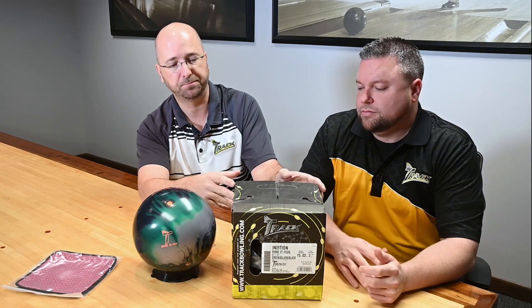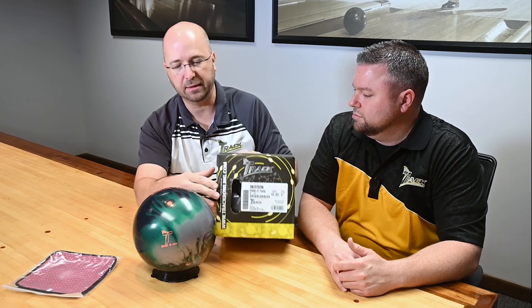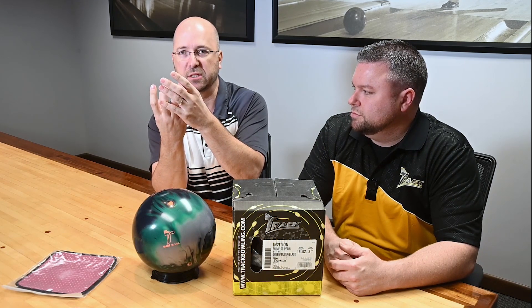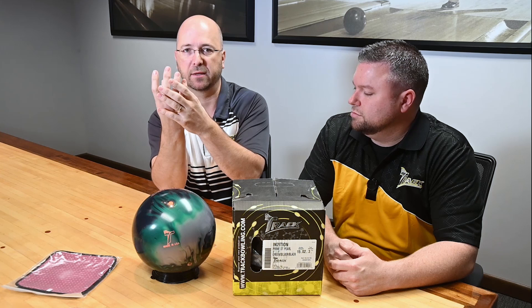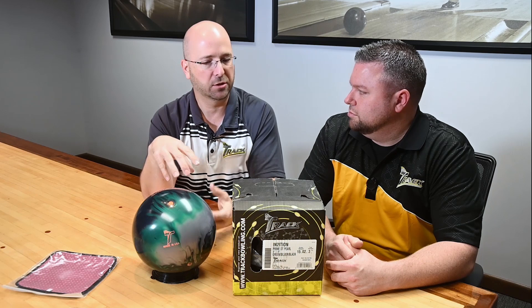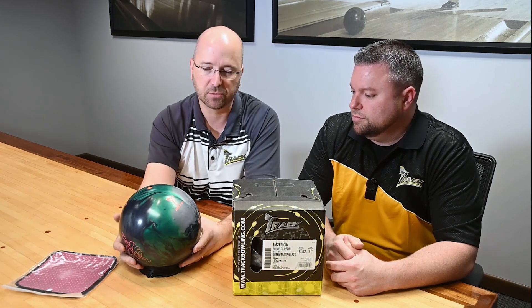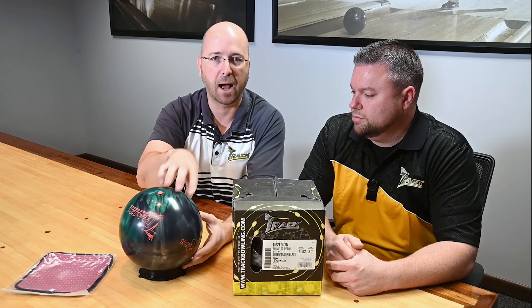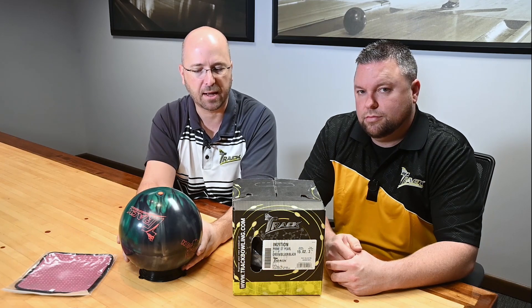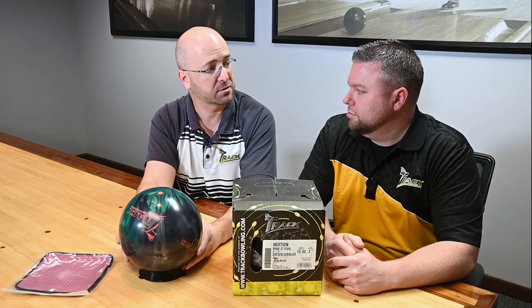Let's move on to a couple other things on the box. We talked about pin distance and top weight. The 3½-ounce top weight means that the core is not positioned just in the center of the ball — it's shifted up slightly, and that top weight is there to help balance the ball. So when you drill into it, you're drilling into the top where the top weight is located at the CG. When you drill into it, you're moving top weight, trying to create balance in the bowling ball. The top weight, when you drill it, can create some finger weight, some side weight, and so forth.